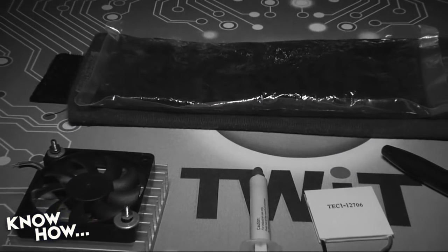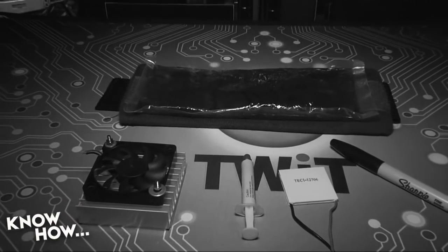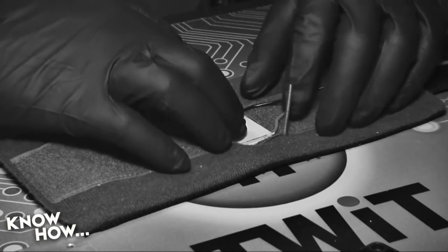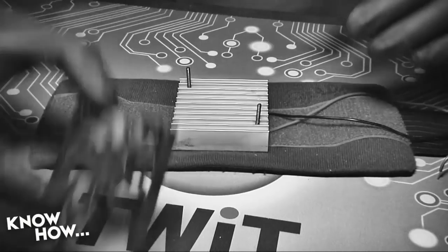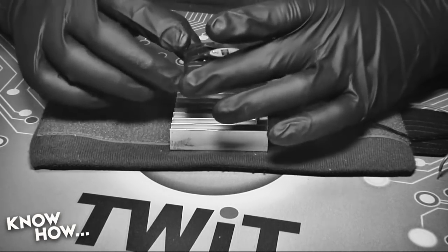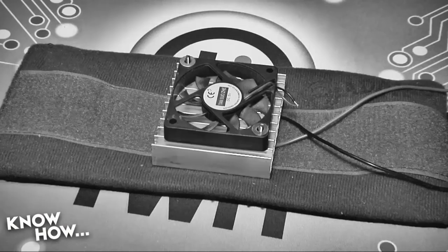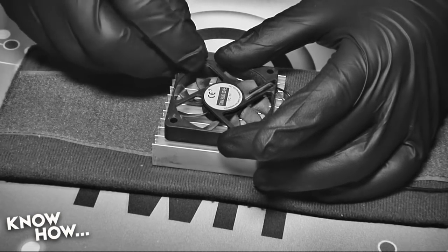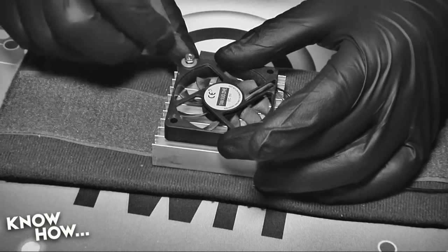In our last cooling segment, we made a cooling belt using a gel pack, a Peltier cooler, and a five-volt fan. It was the start of a functional device, but was limited because it wasn't portable, wasn't adjustable, and the fan wasn't big enough to keep up with the heat being put out by the Peltier. This time, we want a fully portable unit with selectable cooling levels that can run indefinitely without saturating the heatsink.